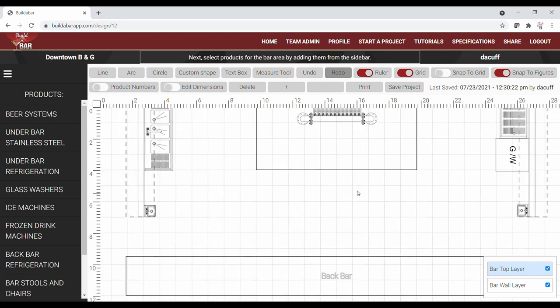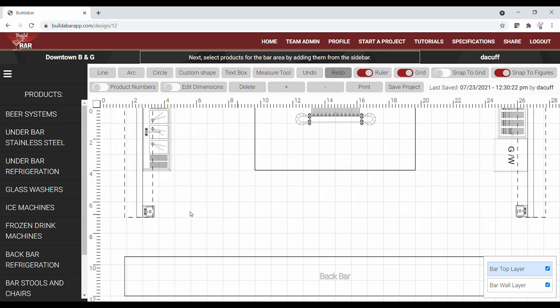Our final code-required product will be a hand sink. Due to the size of our bar, we'll be adding two hand sinks — one on each side of the bar at each entry point. Most state and local codes require hand sinks to be readily available and conveniently located within 15 to 20 feet of food service workstations.